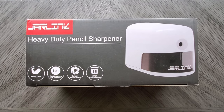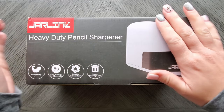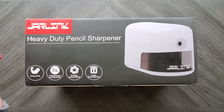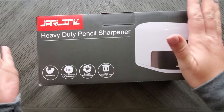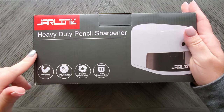Hey everyone, welcome back to my channel! Today we are going to check out the Jar Link heavy duty pencil sharpener. This was sent to me by Jar Link — I did not purchase this. They asked if I would check it out. You guys know me — whether it's sent to me or not, I will always be honest, so don't worry about that.